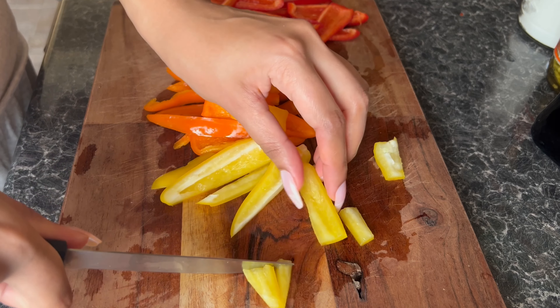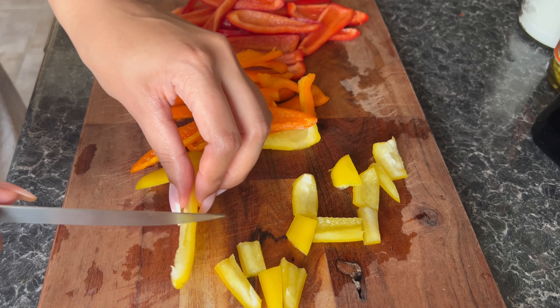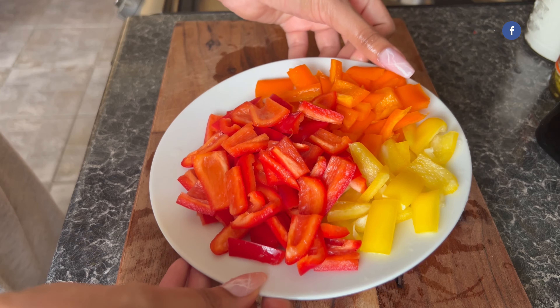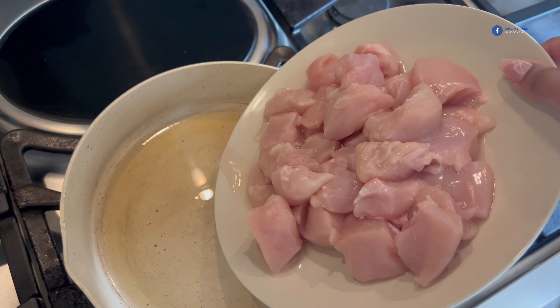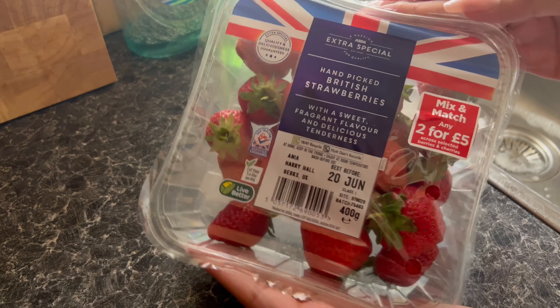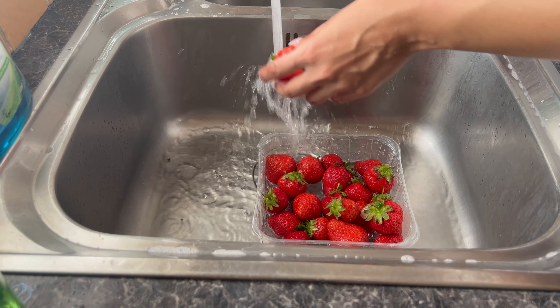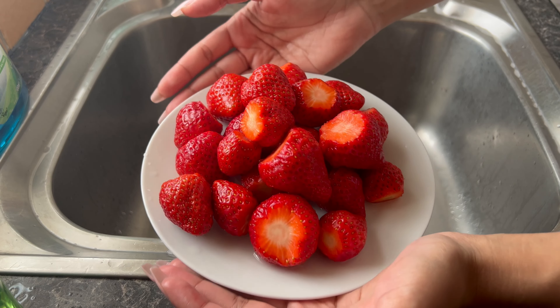For the baby bell peppers, I'm going to cut these in half and remove the seeds and the light coloured bits, as they are quite bitter. I don't really want to ruin the overall sweetness of the peppers. I'm going to be dicing all of these up into bite-sized pieces too.